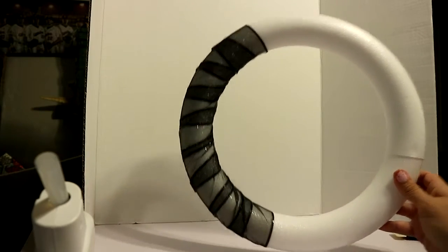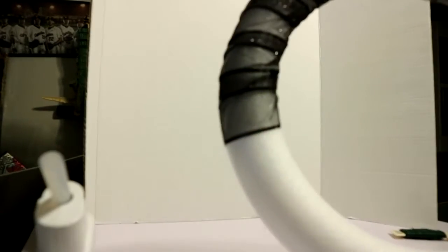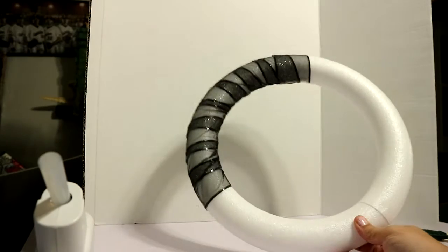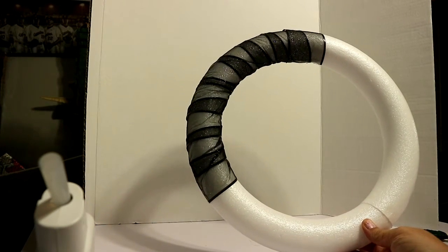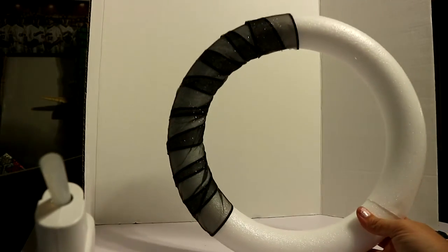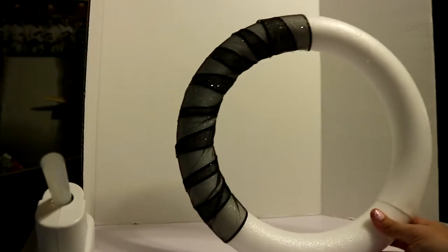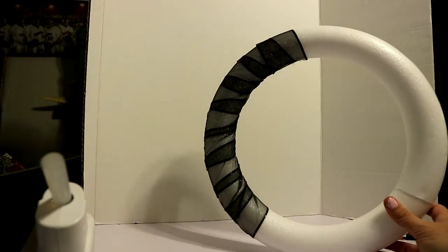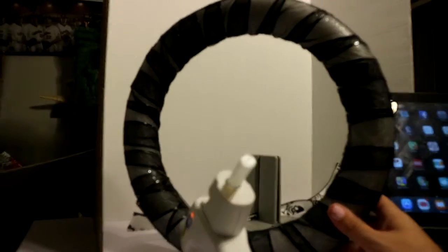So far this is what I've got and I wanted to show a stopping point. I thought about spray painting it but I kind of like the white under the black — it's looking pretty good. I'm about halfway done. I'll come back when it's completely done. Now I'm gonna try to work on a bow.